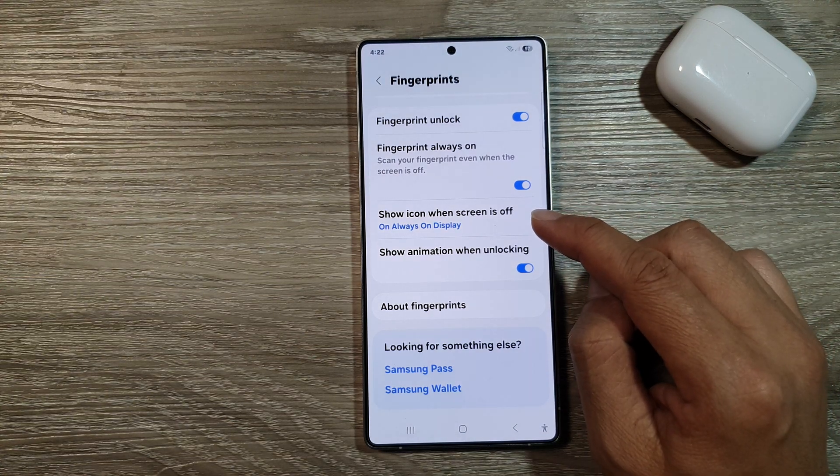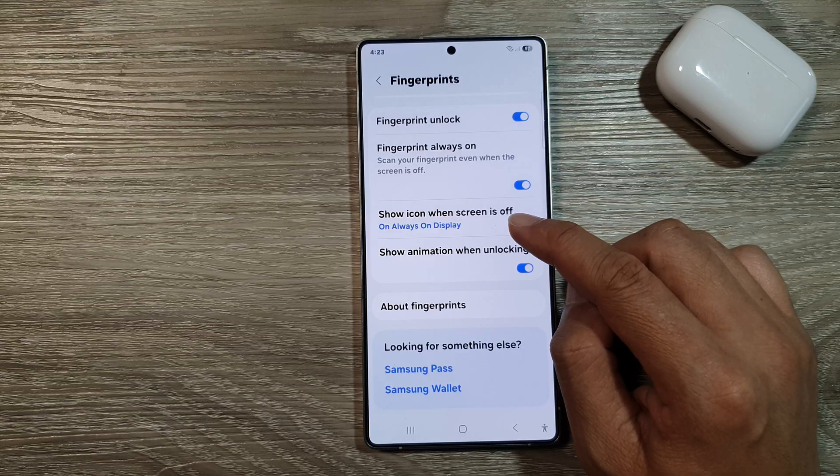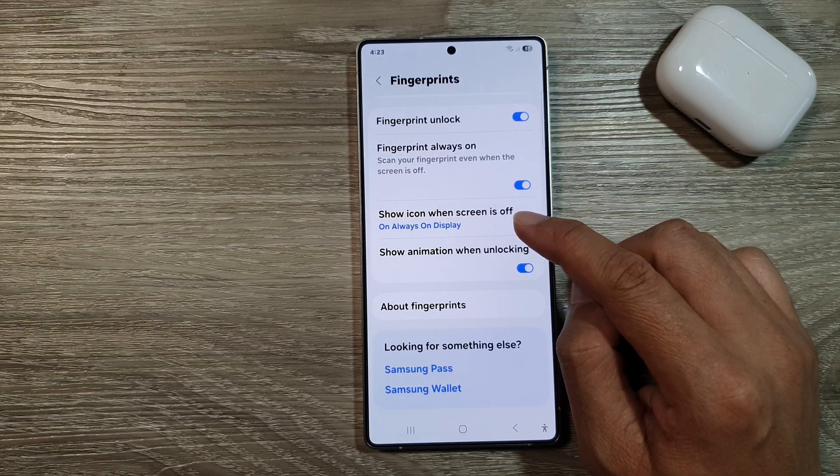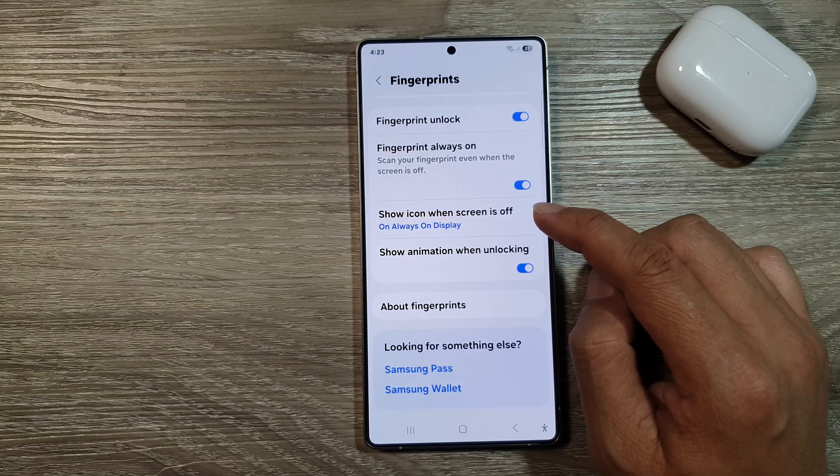How to show or hide the fingerprint icon on the always-on display lock screen on the Samsung Galaxy S25, S25 Plus, or the S25 Ultra.